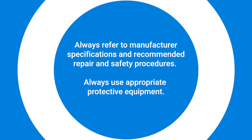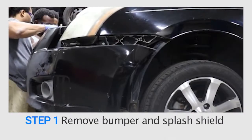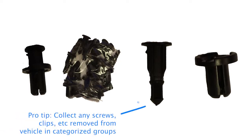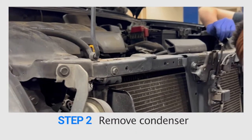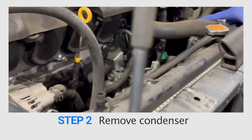Before beginning any automotive repair, always refer to manufacturer specifications and recommended repair and safety procedures, and always use appropriate protective equipment. The vehicle should be off, battery disconnected, and AC system thoroughly flushed and vacuumed prior to repair. Step one: in order to access the condenser, we remove the front bumper and bottom shield. Step two: carefully separate the condenser from the radiator unit and disconnect condenser lines to remove the condenser.